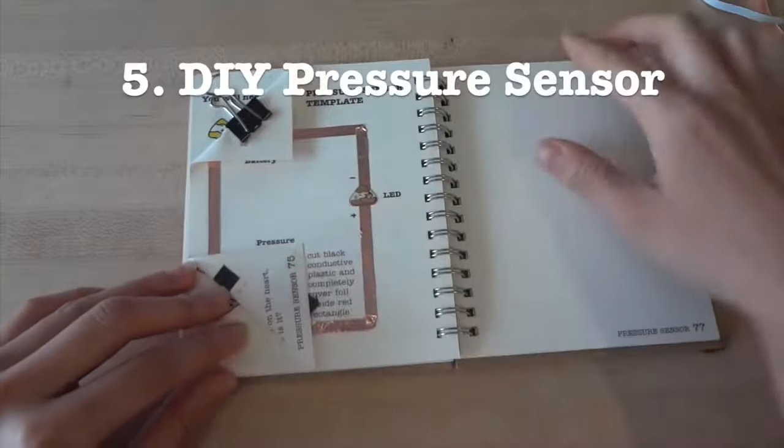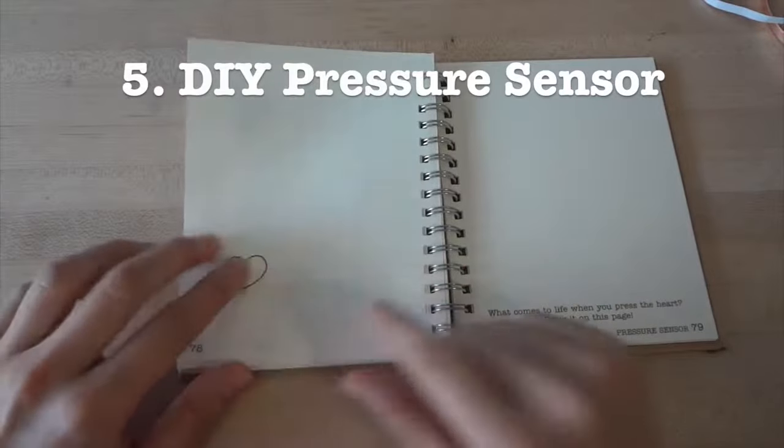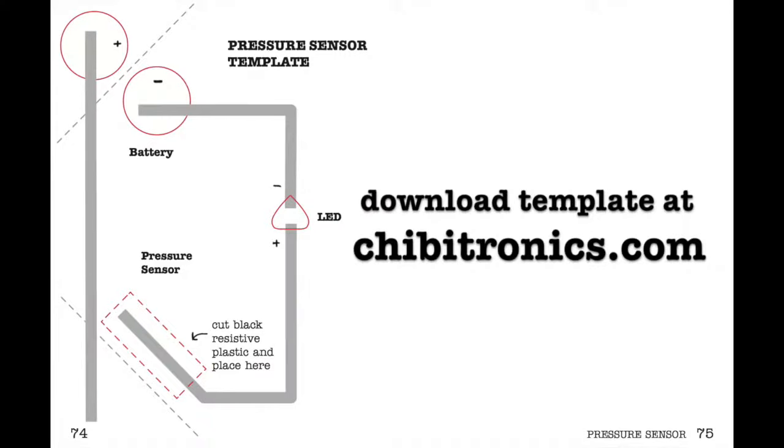Hi! In this tutorial, we'll show you how to make your own pressure sensor. This lets you fade a light on and off depending on how hard you press. We'll be using a template from the Circuit Sticker Sketchbook, which you can download at chibitronics.com.